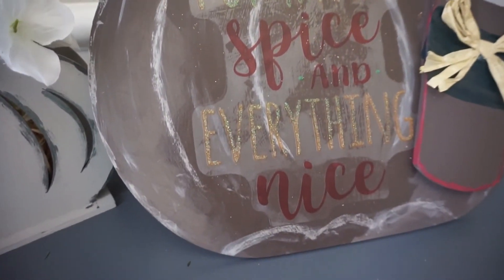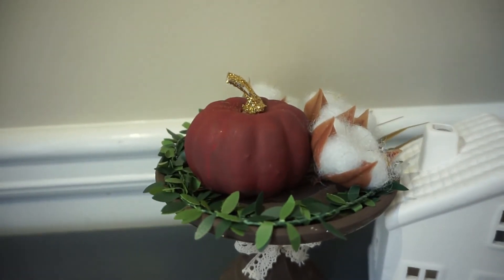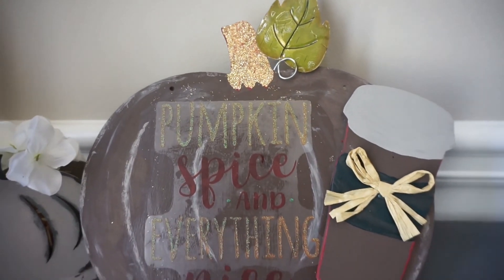Thanks again so much for watching dolls. I really appreciate you spending part of your day with me. Remember if you enjoyed this video give me a thumbs up, and if you're new here go ahead and subscribe. Thanks so much dolls, I'll see you on the next one. Bye!